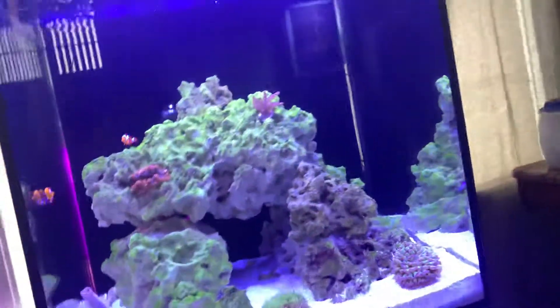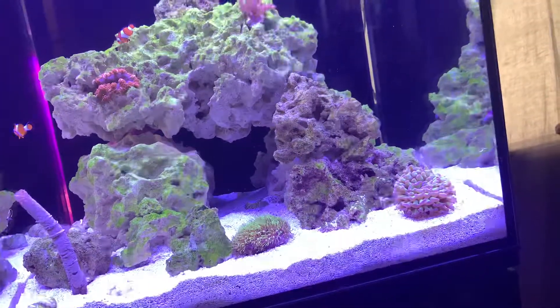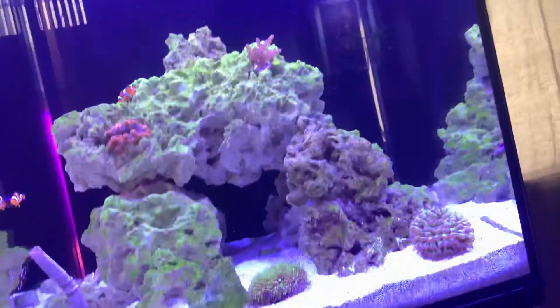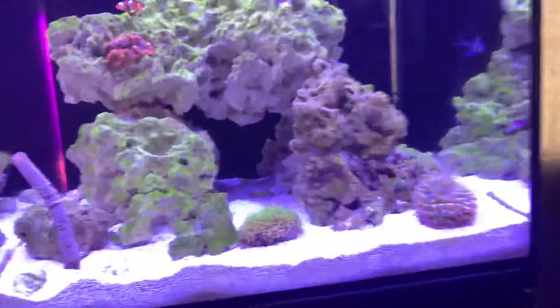Hey everybody, welcome back to another YouTube video. Today I have an update on my Aquatop 24 gallon. I'm pretty much just going to go over what livestock and corals I got. I've never kept corals before, so this is my first time. I'm really excited, so I'll just tell you what corals I got.